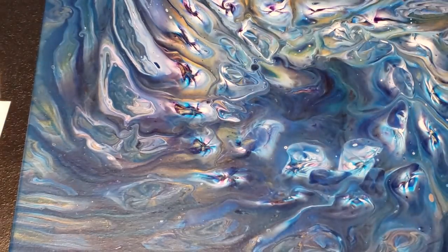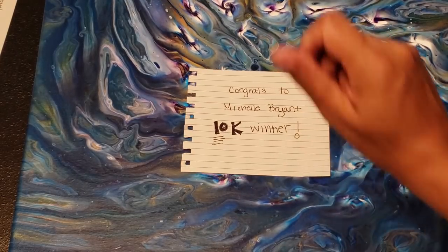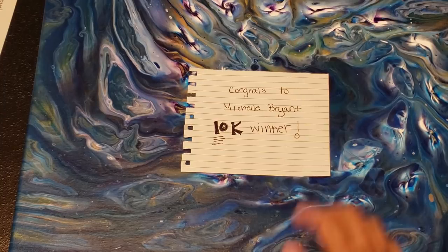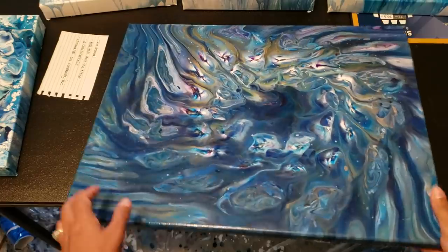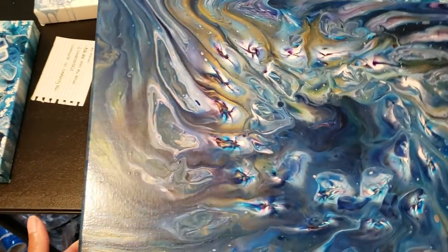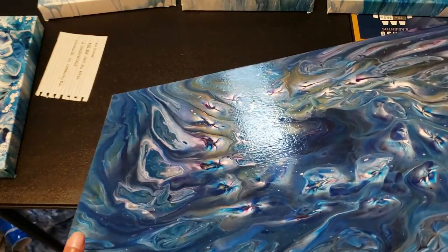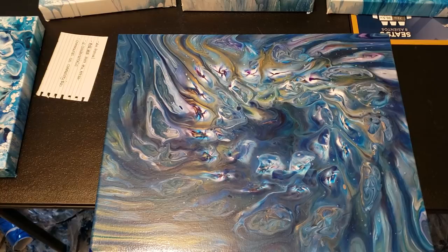My next bit of business: congratulations Michelle, you're the winner! So Michelle gets this painting right here - I've shown it multiple times, it's already varnished and ready to go. Yay! This was my first or second colander pour. Yay Michelle, you get this!